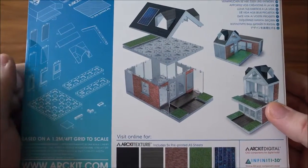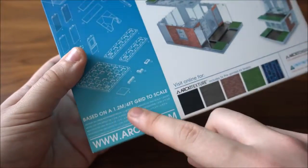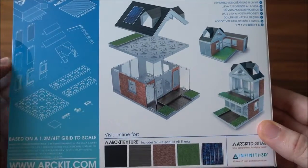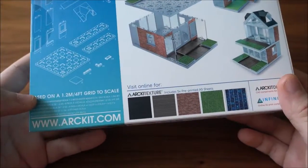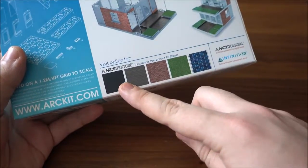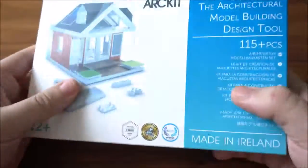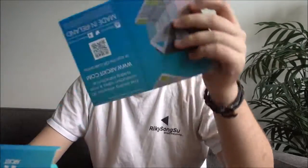The pieces included are based on a 1.2 meter or 4-foot grid scale, which allows the completed model to be at a 1-to-50 scale — the scale that most architects use. More information can be found at artkid.com, where you can also print out more textures to stick and apply to your model.